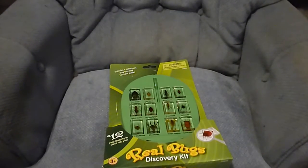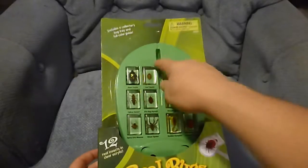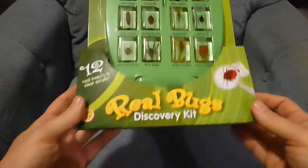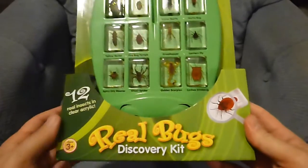We're back and we are on Boxalot Toy Channel. We got something special today that we just got — where's our magnifying glass? This is the Real Bugs Discovery Kit for ages 3 plus.